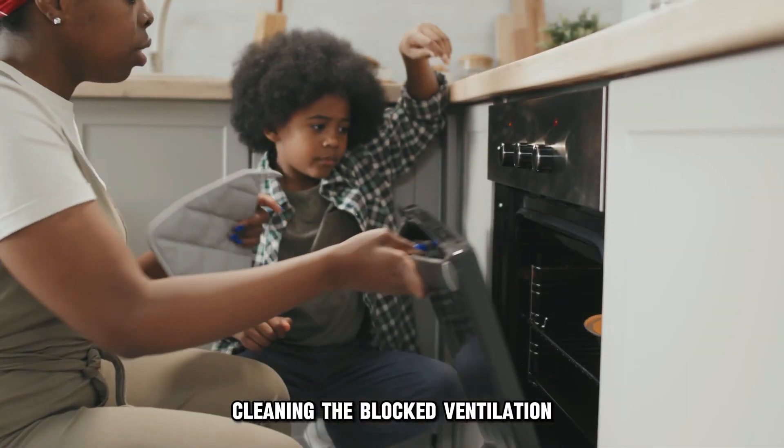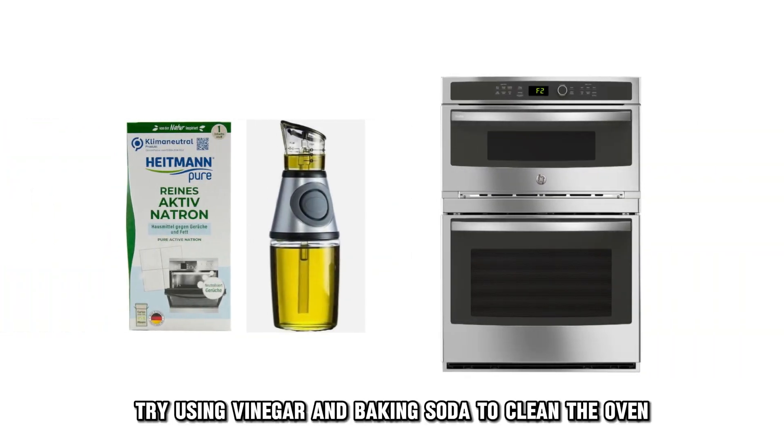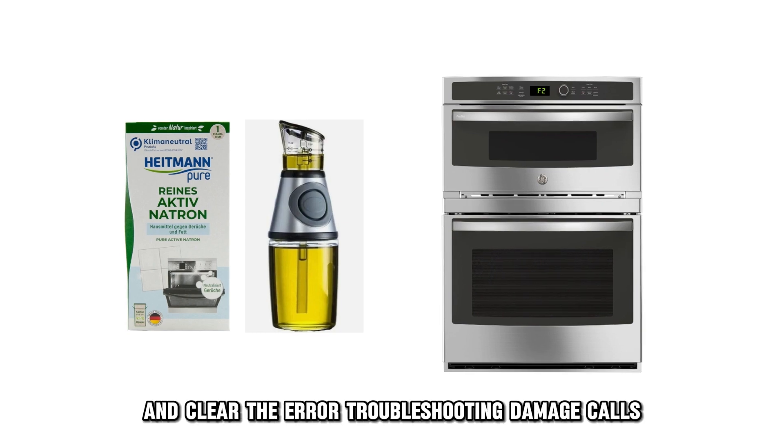Cleaning the blocked ventilation: if your oven is blocked by grease, try using vinegar and baking soda to clean the oven and clear the error.